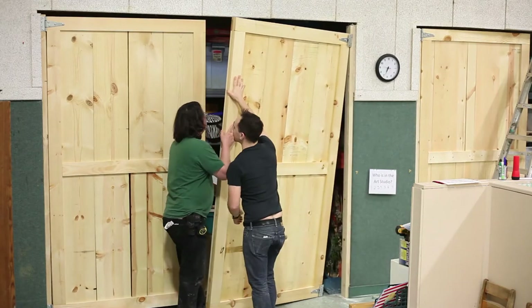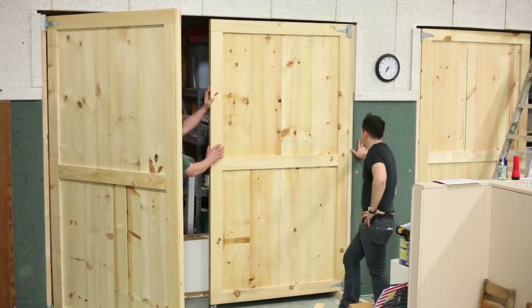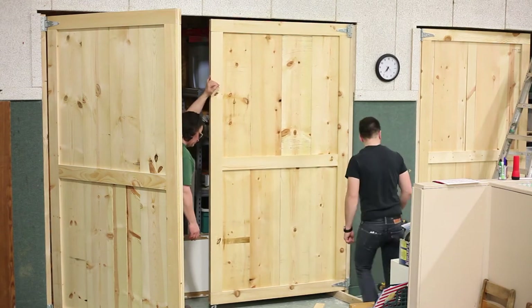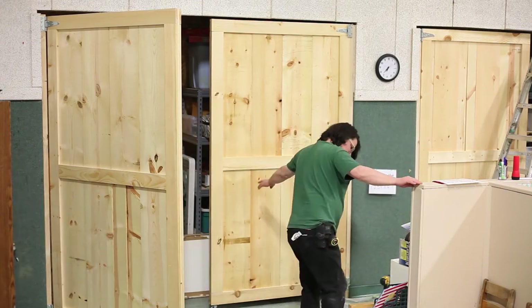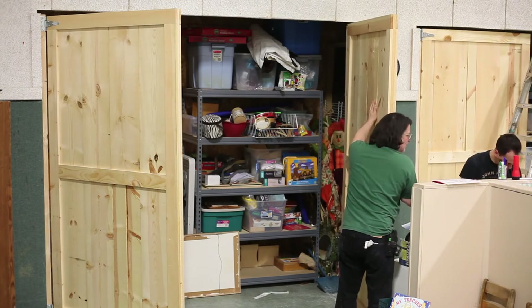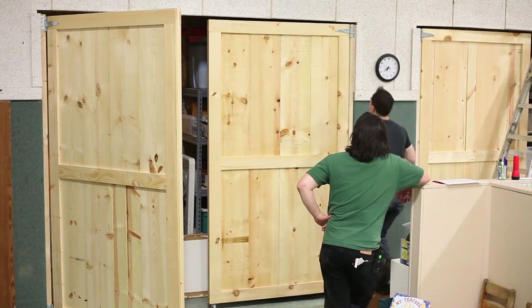Here's Greg and I installing one of the doors. I cut down a 2x4 about the same height as the caster and used that as a shim on the hinge side to keep the door level. We found that by finding the point in the floor in the swing that was the highest, we were able to install the hinges and not have the whole thing bind up when you swung the door out.